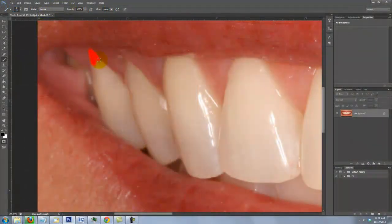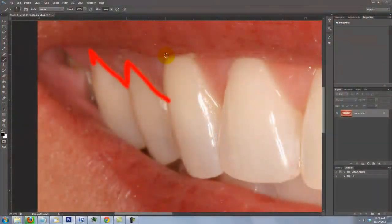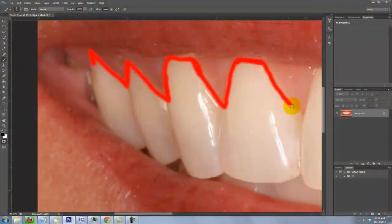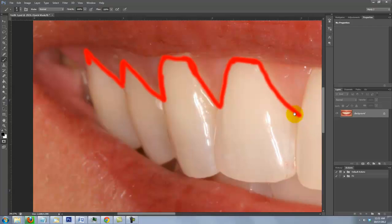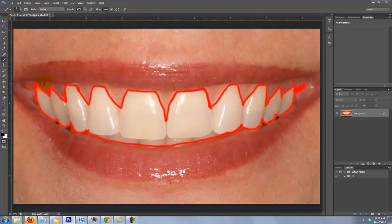Brush the edges of the teeth, avoiding the gums and spaces behind the teeth. If you make a mistake, press X to invert the colors and brush over the mistake. Then press X again to revert the colors and resume brushing. To move your image over, hold down the space bar and drag the image across. Continue this process until all the edges of the teeth have been completed.